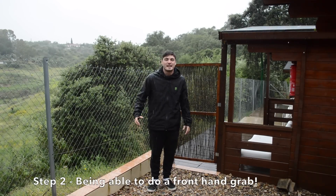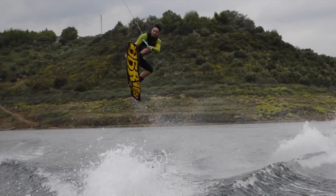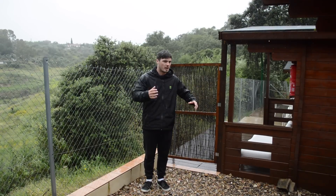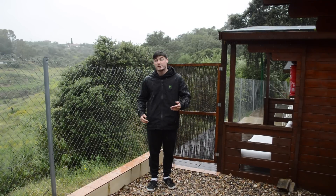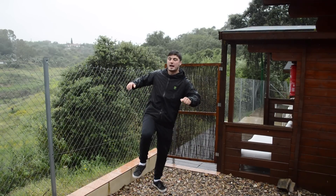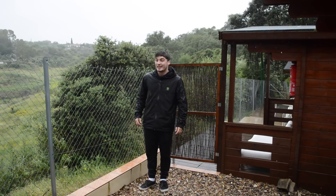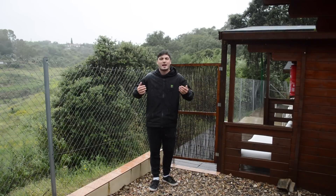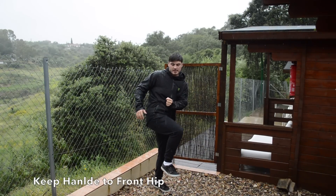So step two to doing the method is being able to do a front hand grab. Probably most grabs you've done before this are all back hand grabs — like tail grab, Indy, Stalefish, so on and so forth. A front hand grab is a little bit harder because when you take your front hand off the handle, it starts to open you up into like a 180 or even worse, a 90. Complete nightmare. So the easiest one is either like a melon or a nose grab, and it's about finding out how to resist the 180.